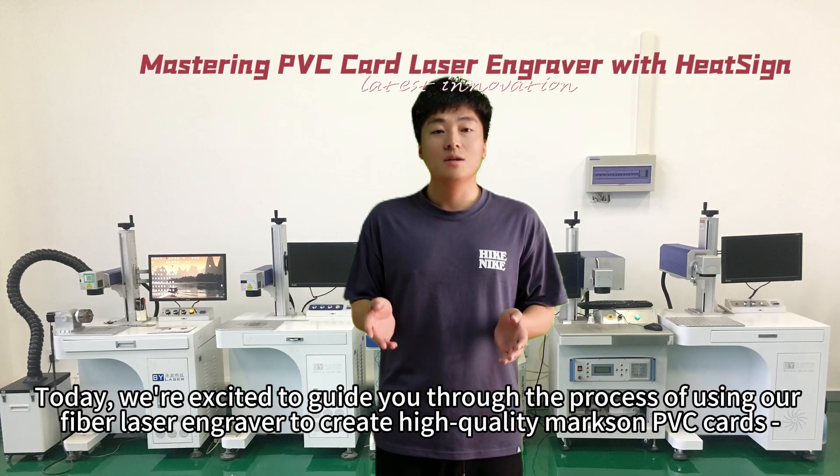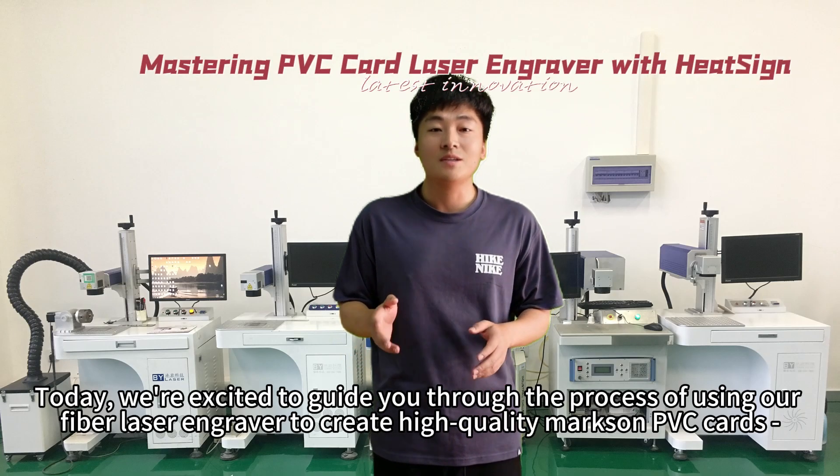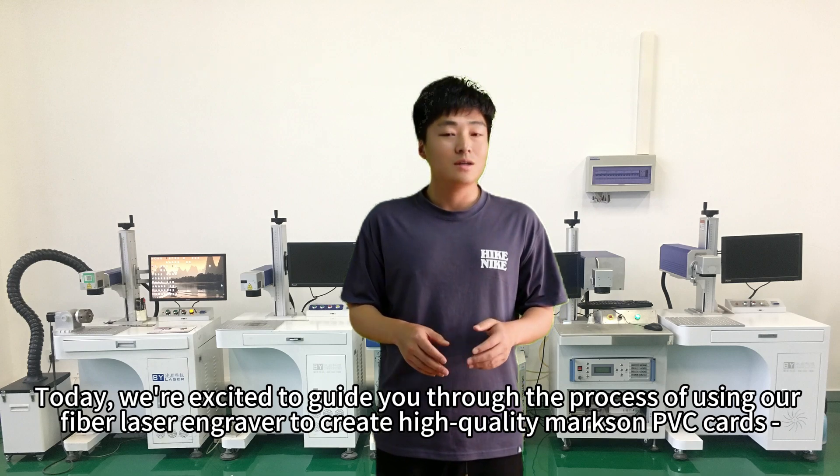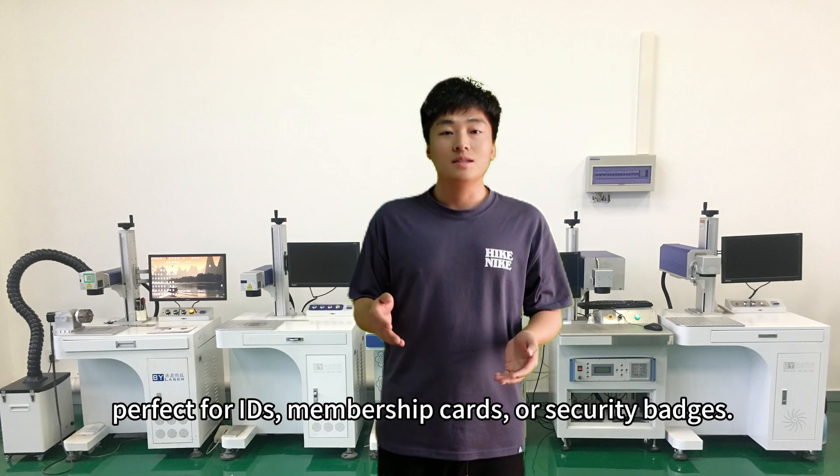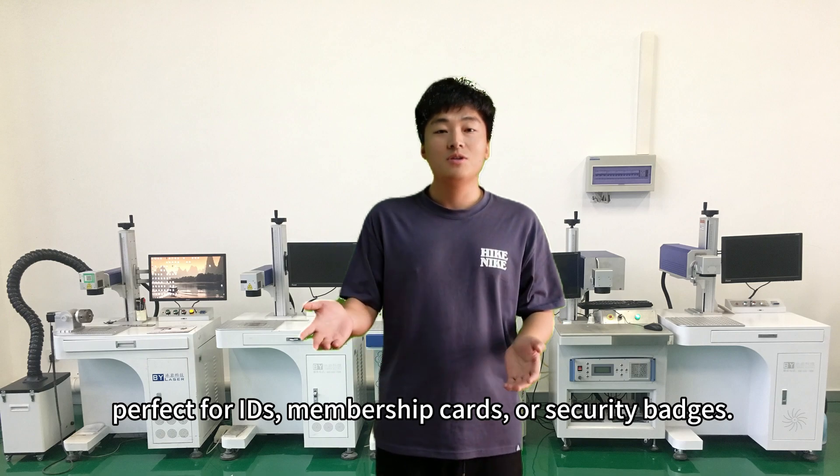Welcome to HeatSign. Today, we're excited to guide you through the process of using our fiber laser engraver to create high-quality marks on PVC cards, perfect for IDs, membership cards, or security badges.